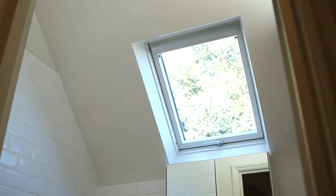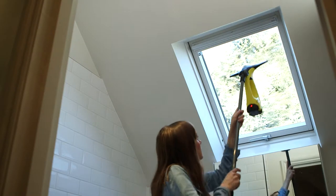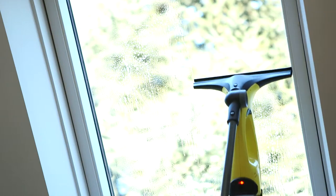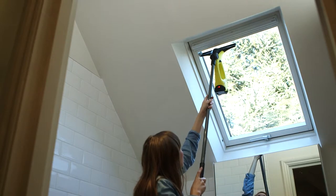Ever felt like your arm just isn't long enough? Well, with the Kärcher window vac extension pole, the window vac just reached new heights. Now, even high, hard to reach windows are easy with the Kärcher window vac.